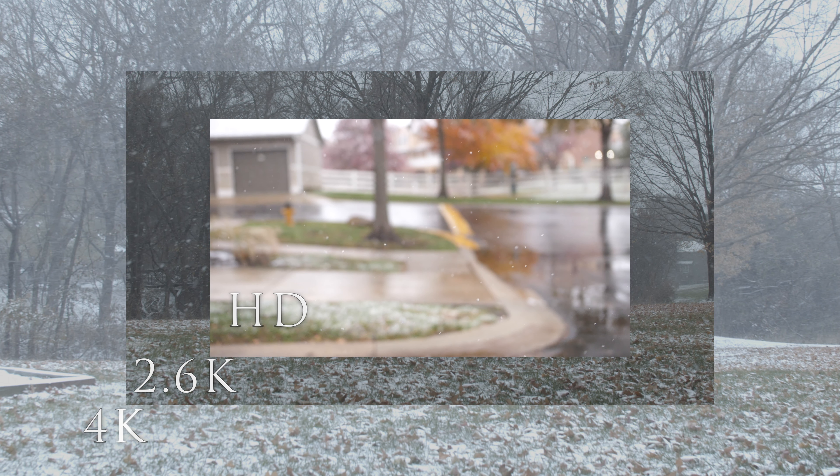I hope that you enjoyed that. Let's go ahead and look at some of the size differences. Let's start with a 4K clip that's filling the screen. Now let's put the 2.6K on top of it, and now let's put HD on top of it. As we can see, 4K is a lot bigger than both of them, but the 2.6K is about 40% more pixel real estate than we're getting with HD.